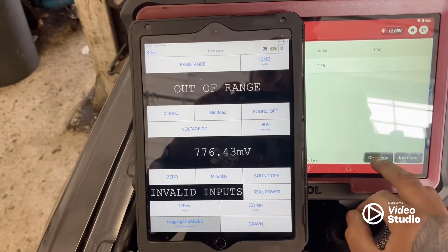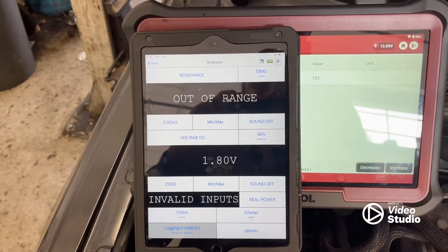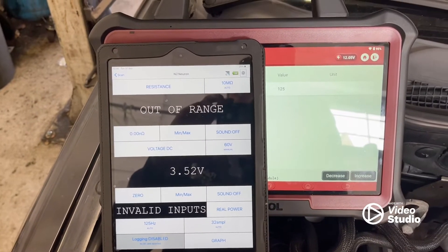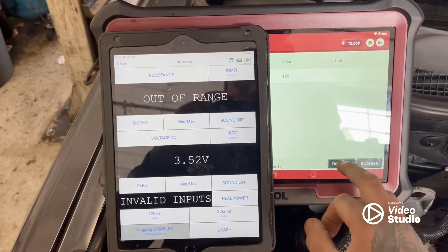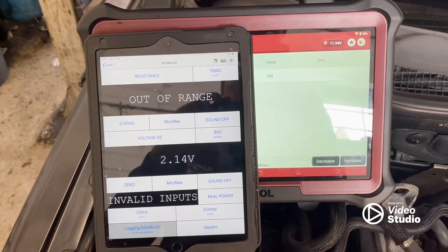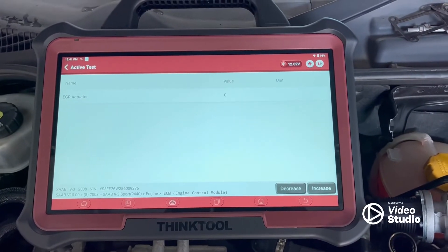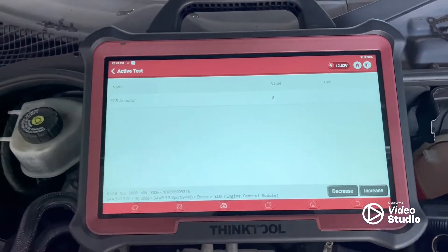Working that is going to increase the position of the EGR valve if that EGR valve was working correctly. So now I can confirm all the wiring is okay. So I'm 100% sure the EGR valve is at fault.